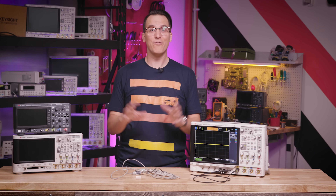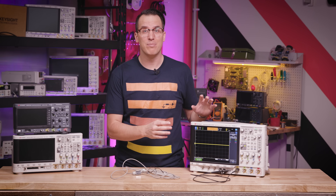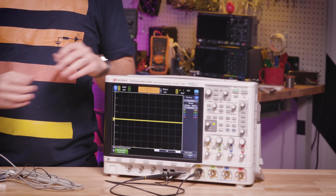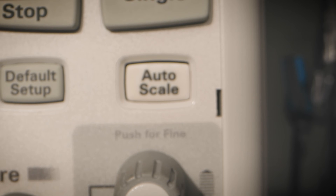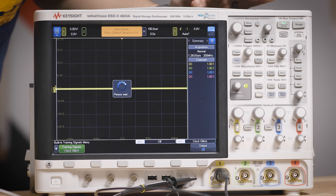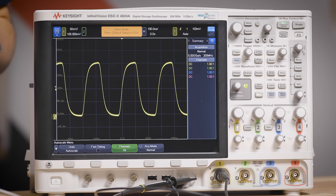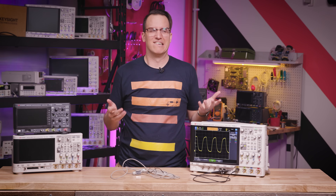Once everything is connected, you'll hopefully see something on the screen, but odds are it's not going to be quite what you want to see, so you can change it. The easiest way to change it is with the auto scale button. When you press auto scale, the scope looks at what's coming in and does its best to put something usable on the screen. Sometimes it works perfectly, other times not so much.